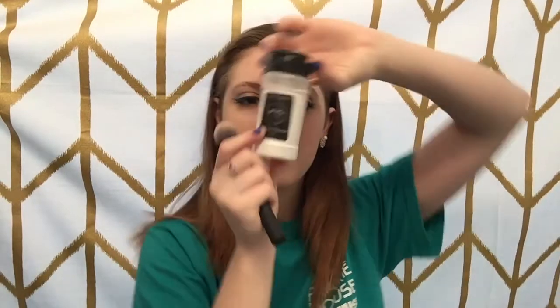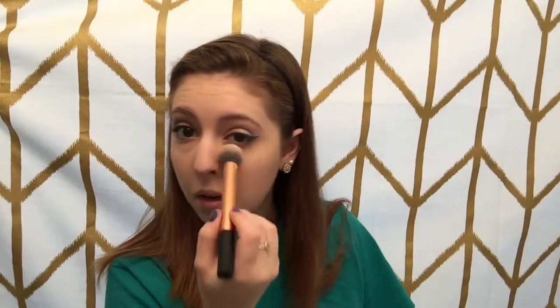I'm so excited that the RCMA No Color Powder is back in stock — I finally got some. I'm using my Real Techniques contour brush and taking a little bit of this powder to set everywhere that I put concealer, to make sure I don't get any creasing.